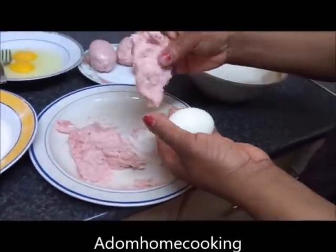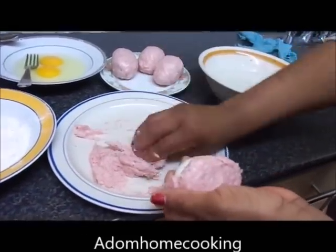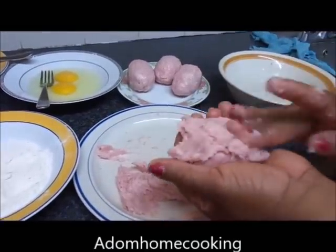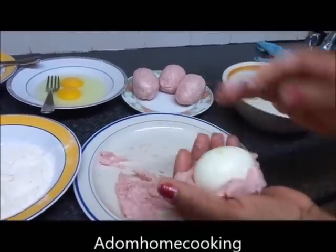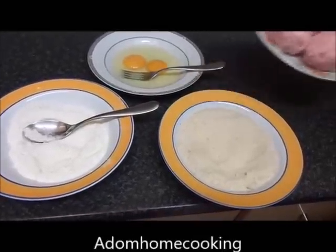When working with the sausage meat, dip your hand in cold water to make it less sticky. Now cover all the egg with my sausage meat, making sure it is fully wrapped.